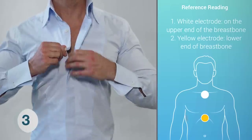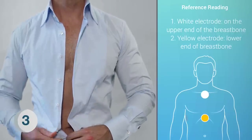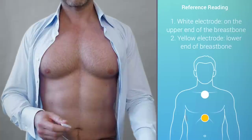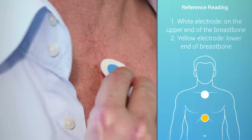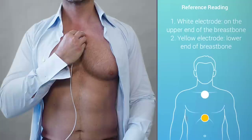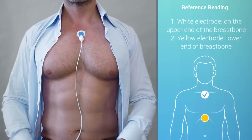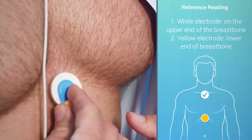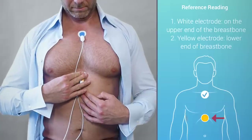Step 3: Now you have to place the electrodes as indicated in the app. Step 4: Remove the adhesive pads from the white electrode and place it on the upper end of the breastbone. It needs to be placed directly on the bony part that lies between your collarbones. After removing the adhesive pad, the yellow electrode is placed on the lower end of your breastbone, right on the bony part.